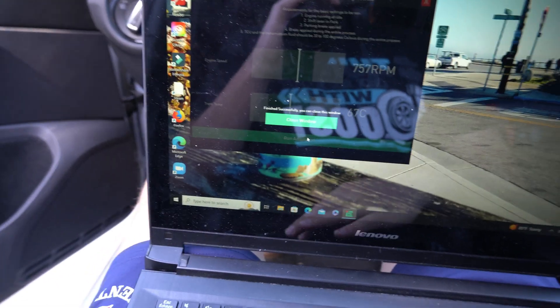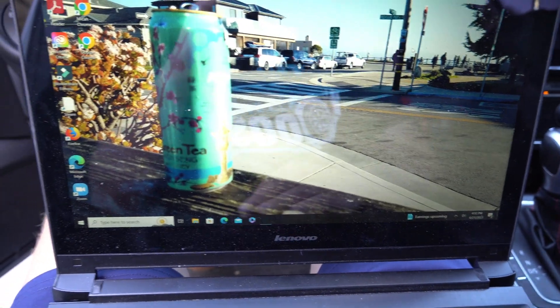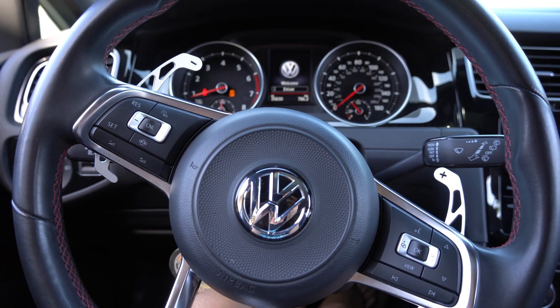And then we're all done — close window. All right, we're done! A little teaser clip — I'll get an outside clip of the launch control, but I just want to show you guys.